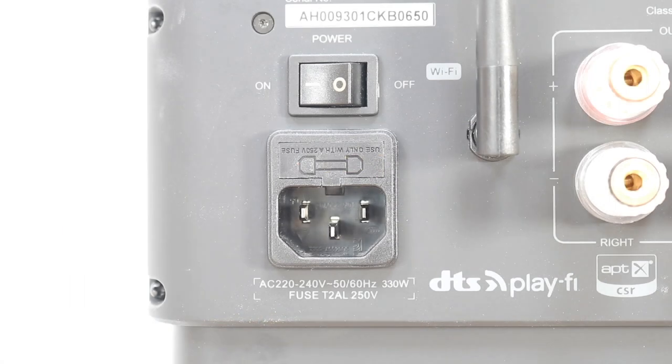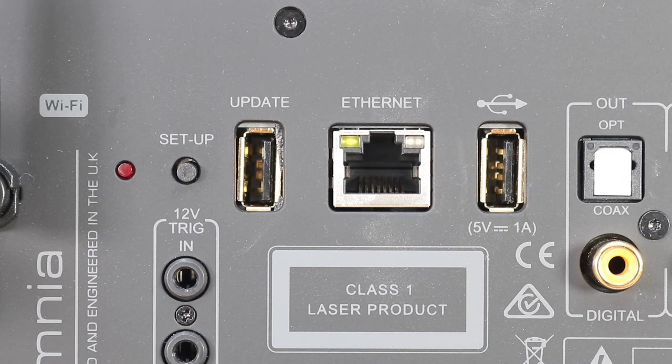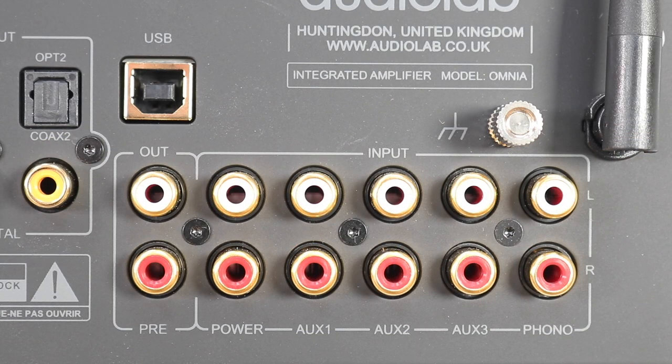To the right of those are speaker terminals, and gliding further right past the trigger sockets is an ethernet socket for wired internet performance. To the left of the ethernet socket is a service-only USB port, and on the right is another USB socket that can be used to insert USB sticks or hard disks. Carrying on to the right you'll see a bank of three optical and three coax ports, one atop the other.